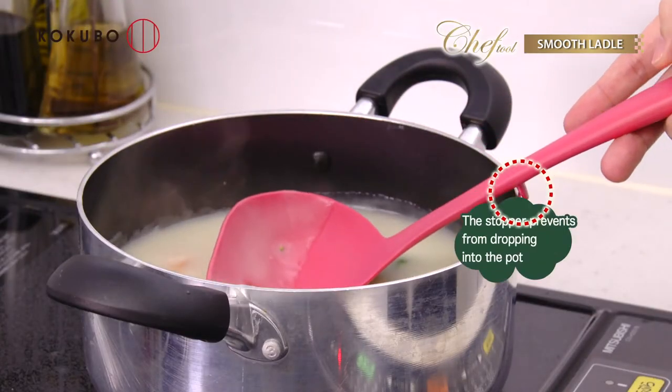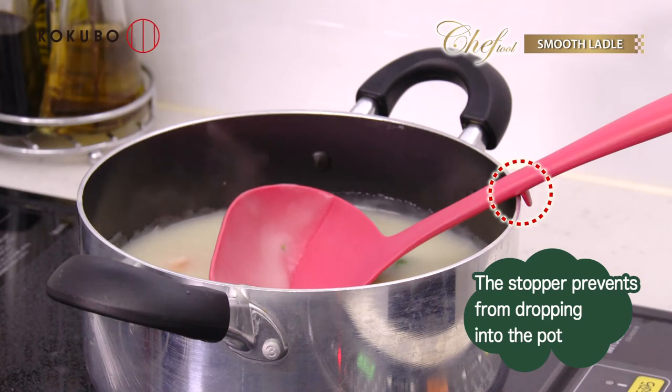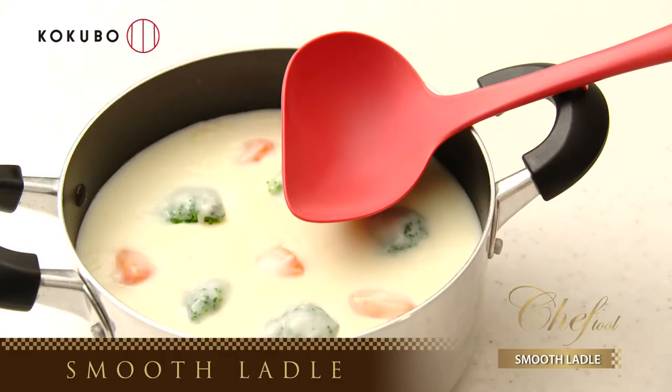The stopper prevents it from dropping into the pot. Why not create delicious soup with the Chef Tool Smooth Ladle?